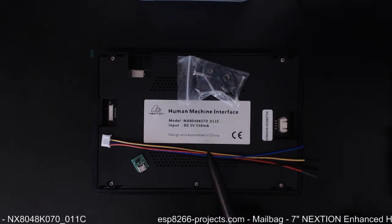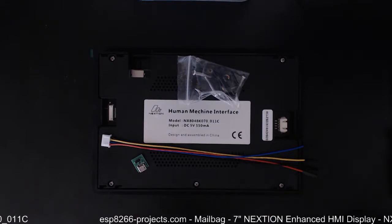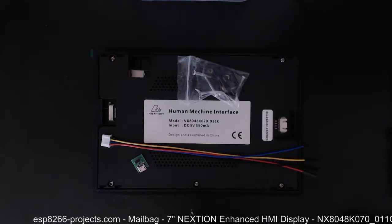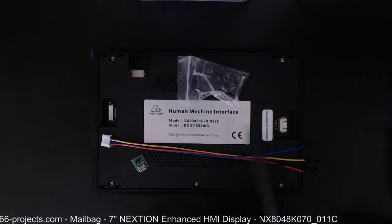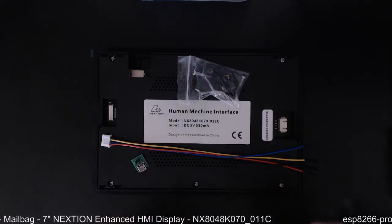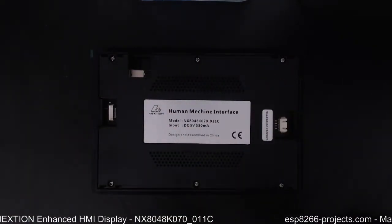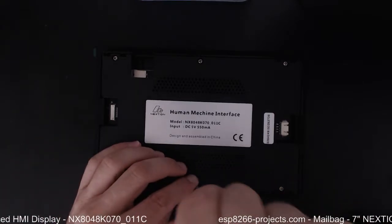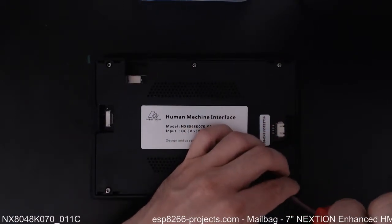In terms of how it's different as hardware, I have no idea because I didn't use this kind of display from Nextion before, and I didn't have the chance to look inside. I was also asked to open it and take a look inside for you, so those who have the previous versions can compare what's inside this one with the previous versions. Let's try to open it — it has only about six screws so I think it will go very simply and easily.